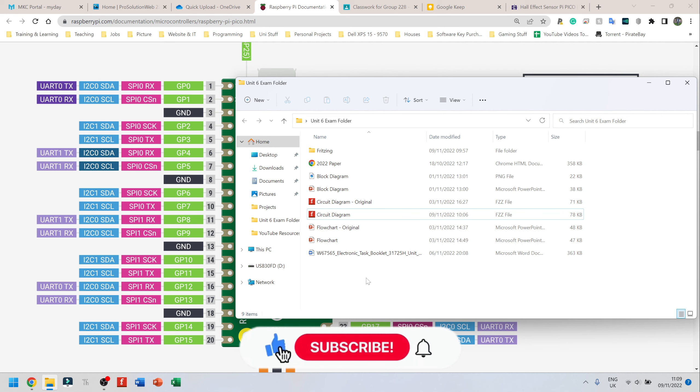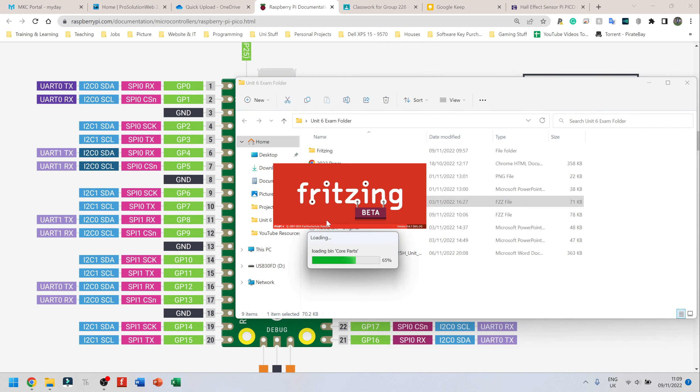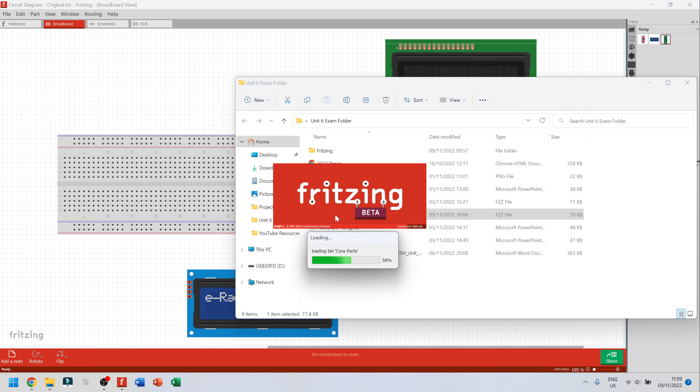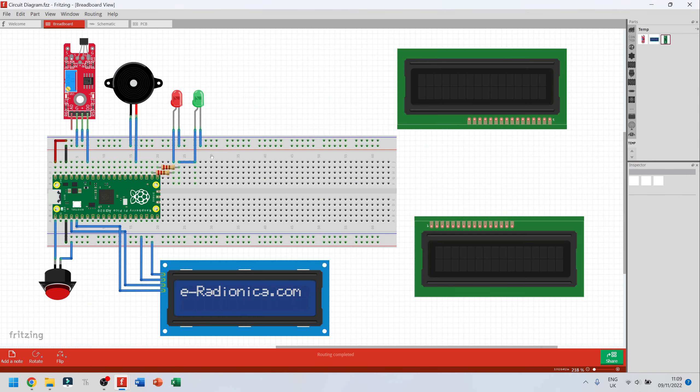In this video I'm going to be showing you how to actually connect your components to the Raspberry Pi Pico. I have the Raspberry Pi Pico, not the Pico W, so not the one with Wi-Fi. I have two files: one is the original circuit diagram with all my components unconnected, and the other has all my components connected as neatly as I could get them.